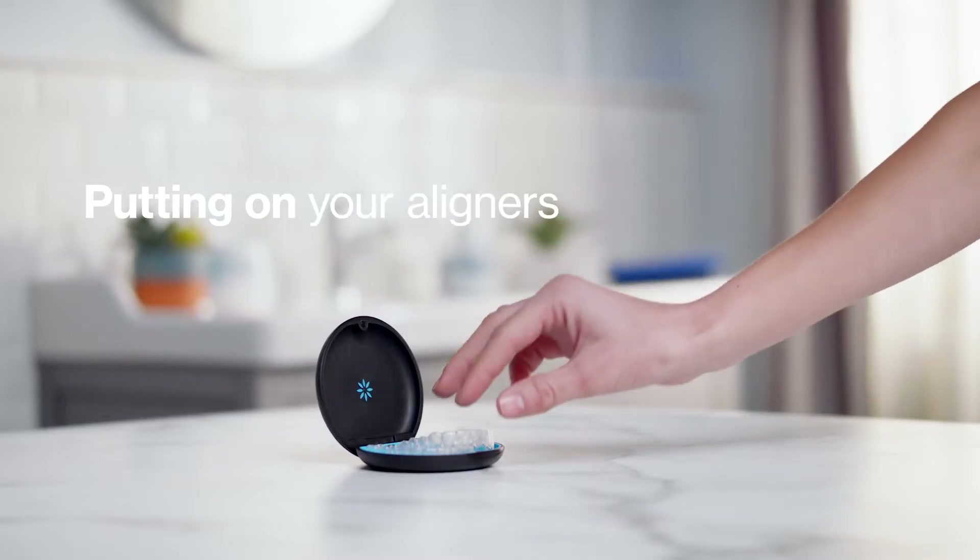To insert your new aligners, follow the instructions from your doctor. Start by gently pushing one aligner over your front teeth and apply equal pressure with your fingertips to the front and back until it snaps into place.